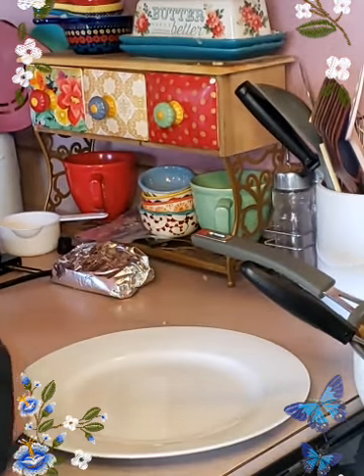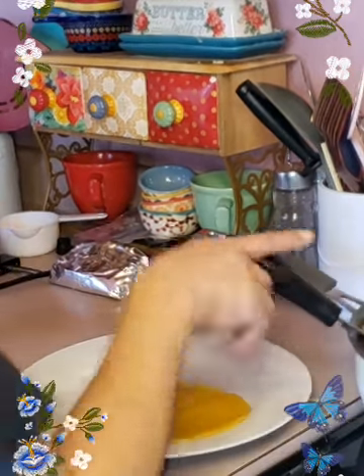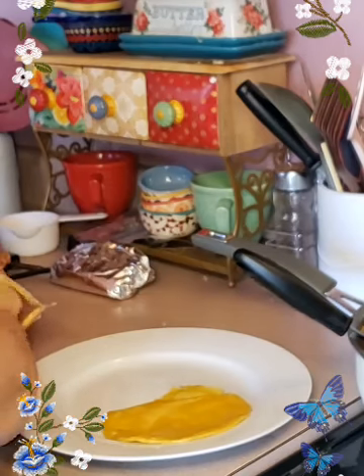Like I said — simple enchiladas. Don't forget the cheese — the most important part of an enchilada.